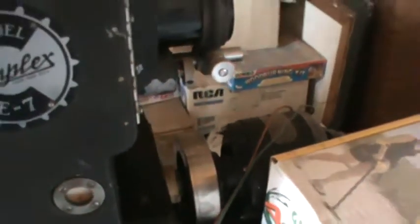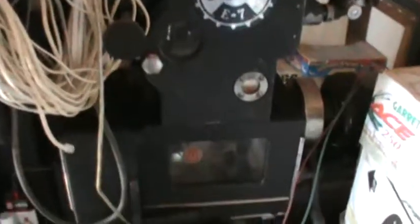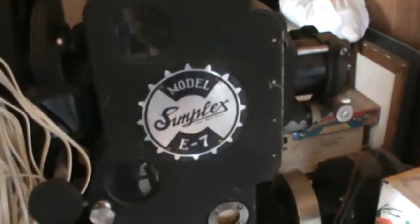I've got this old movie projector from Rook Theater. We've got stuff piled, hanging on it. Still, the sound head is not functional, but the film part, the camera, the projector works.